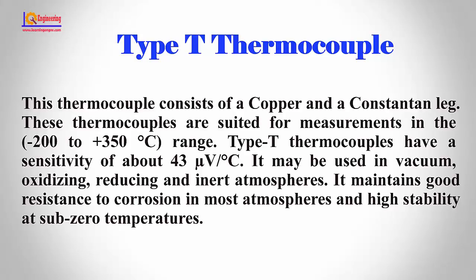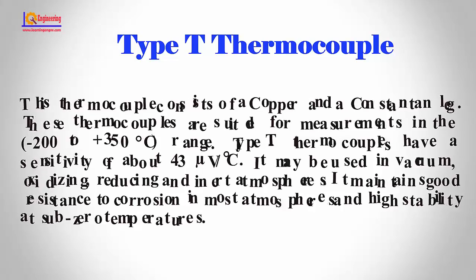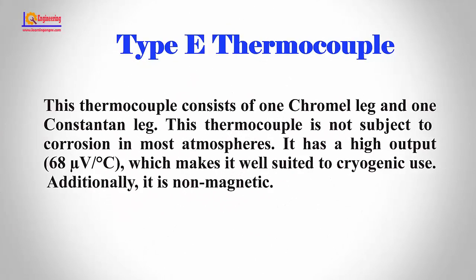It may be used in vacuum, oxidizing, reducing, and inert atmospheres. It maintains good resistance to corrosion in most atmospheres and high stability at subzero temperatures.